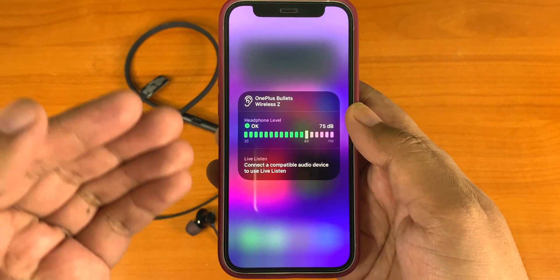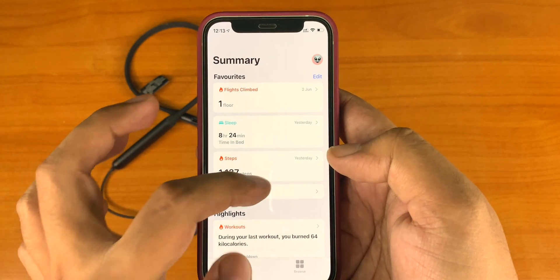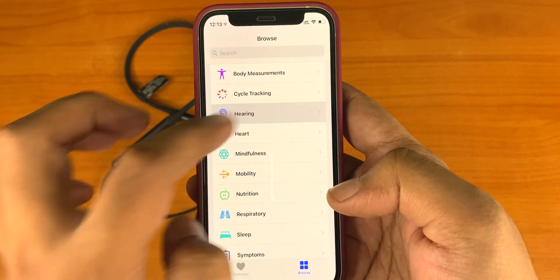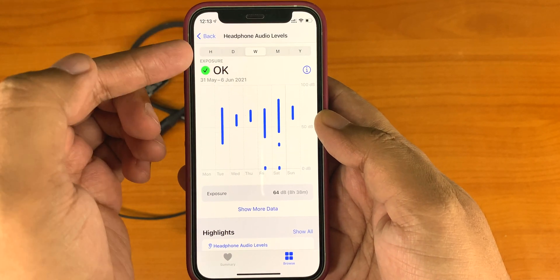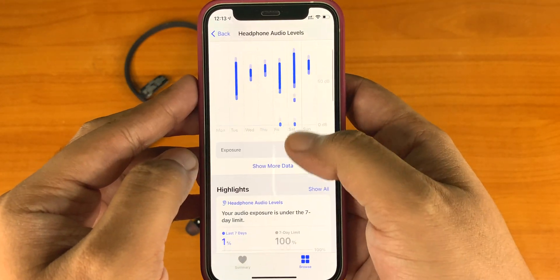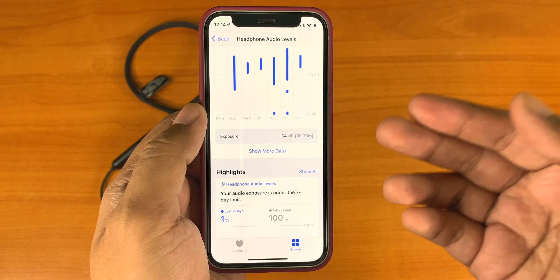This meter should not cross the 80 decibel range to protect your hearing ability. You can also go to the Health app, then Browse, then Hearing. Within the Headphone Audio Level section, you can check your headphone audio level on an hourly, daily, or weekly basis, along with lots of other parameters. Do keep your exposure within 80 decibels.